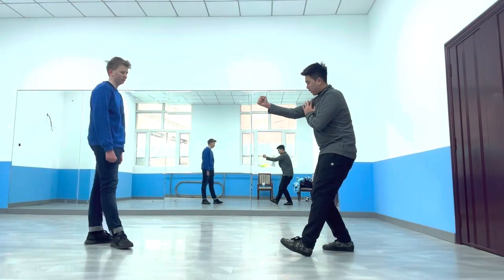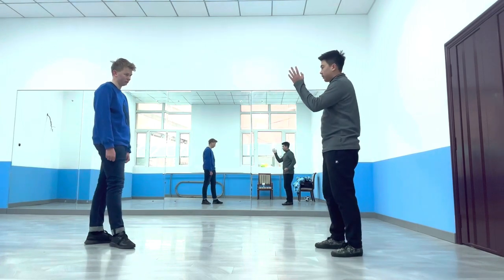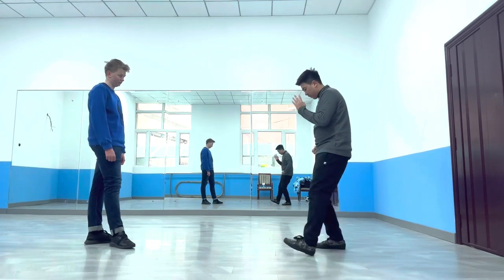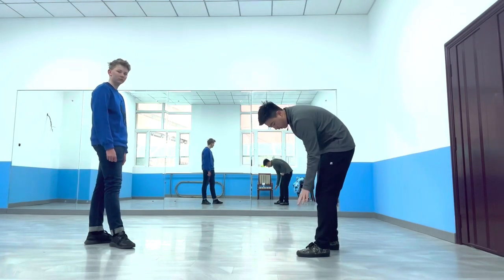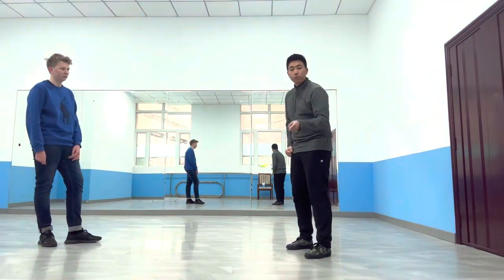This move is for defending and attacking at the same time. My right hand is going to defend and my right hand is going to punch. The detail is in the feet — when you punch, you have to make sure you're kicking. When you kick, you aim at the calf, the ankles, and the toes. Not at the same time — choose one and aim.